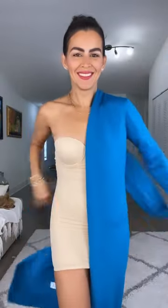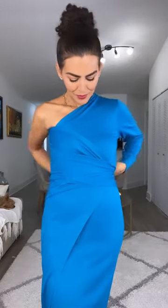Easy cardigan fashion hack. Start by wearing the cardigan with only one sleeve in one side, then grab the other side of the cardigan and make sure it overlaps in the front so we are not showing anything.